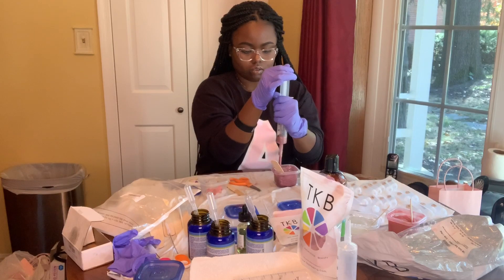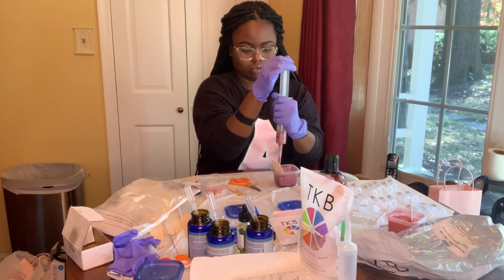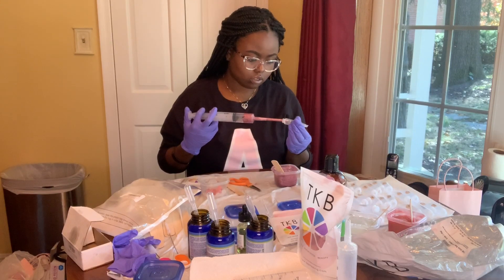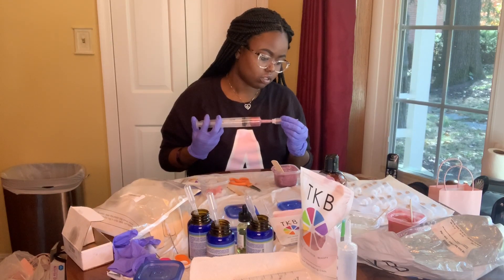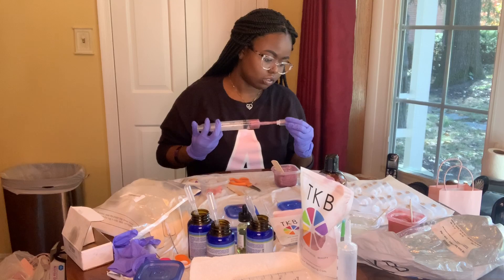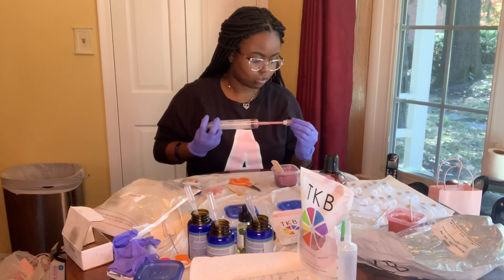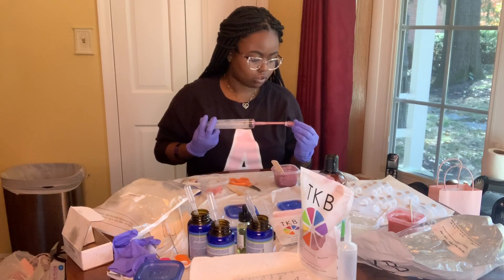An extremely helpful tip for filling up your lip gloss tubes is to not let any air get into your syringe. Having air bubbles when you're trying to fill up your lip gloss is so frustrating because it just pops everything around the tube and then you can't see anymore. It's a mess. So just make sure you're not getting any air bubbles in your tubes.